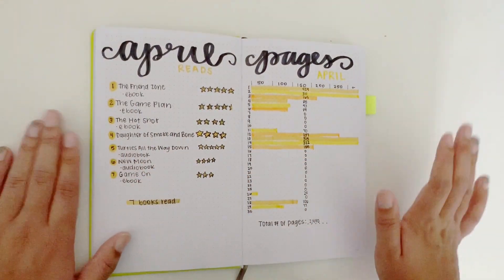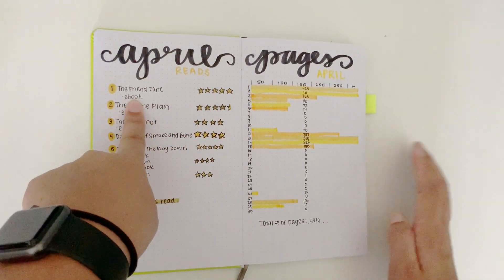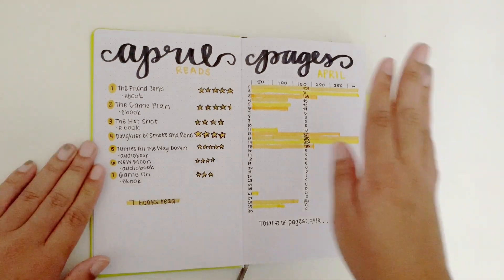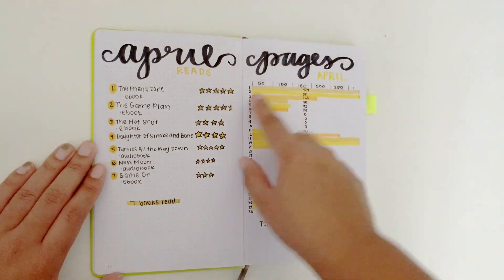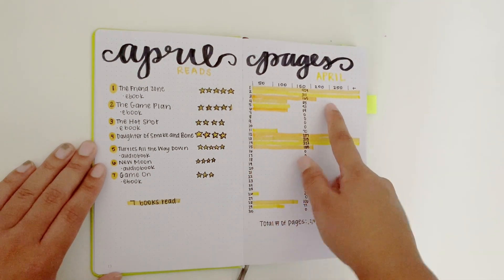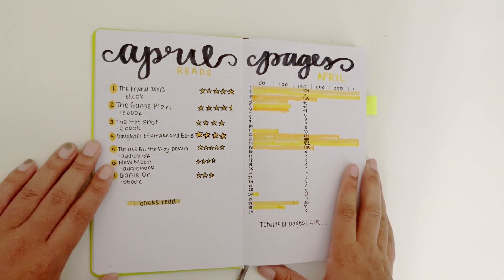This next page I have my April reads and my pages for the month. I have the book I read, the rating I gave it, and whether it was an ebook or an audiobook — if it wasn't either then I just leave it blank. At the bottom I wrote seven books read. For the pages in April I wrote all the days throughout the month and counted in tens — each little dot serves as 10, so 10, 20, 30, 40, 50. There's a line marking 50, and I highlight in the amount of pages. I wrote them down the center this month but I decided to change that in May because I didn't like how it looked.